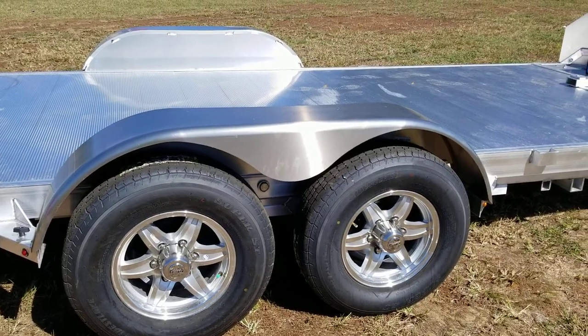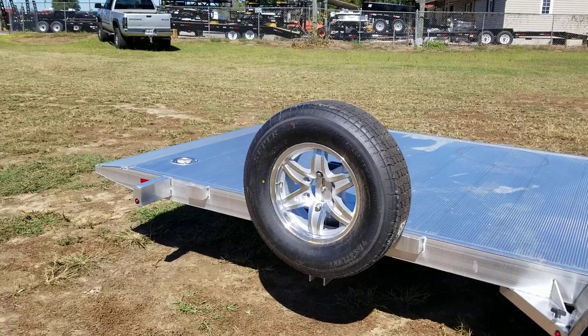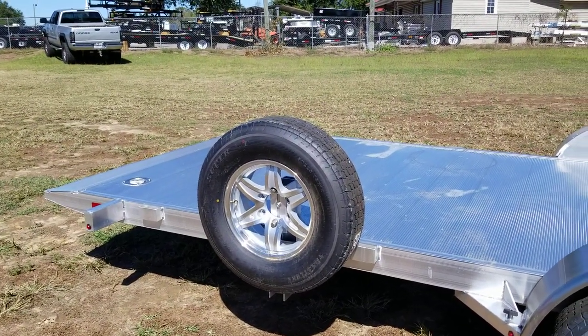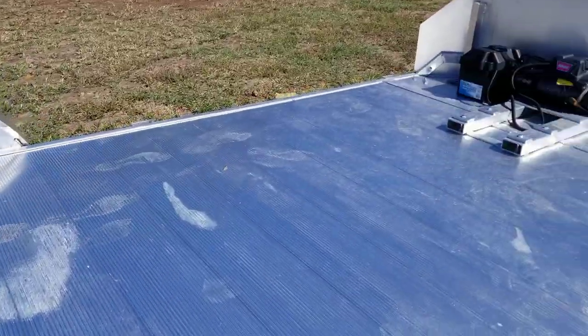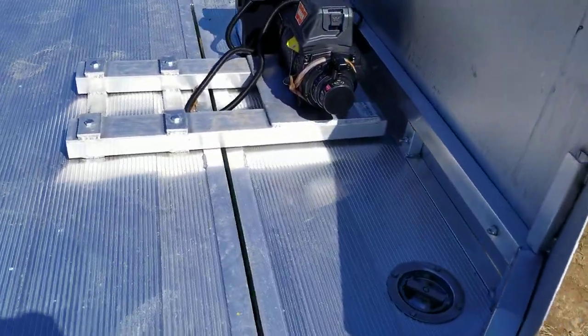You've got aluminum wheels with radial tires, and all the aluminum trailers come with torsion axles, so you get that upgraded suspension. This is a 20-foot tilt — approximately 7 by 20 bed. The 20 feet is actually measured on the tilt portion, from the back all the way up to the edge of the tilt, and then you've got a 20-inch stationary portion up front.